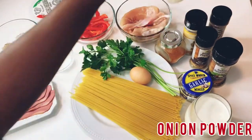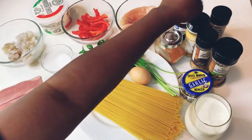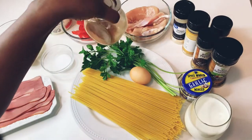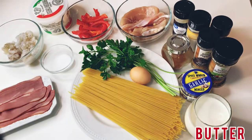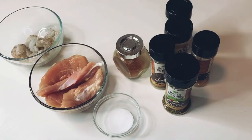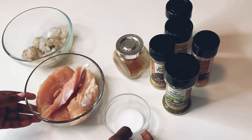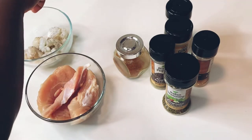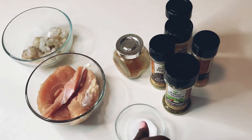Also onion powder, garlic powder, and onion pepper. I also forgot to mention butter and oil. First, I'll be seasoning my meat using salt — just a little bit. You do not want it to overpower the chicken and shrimp.